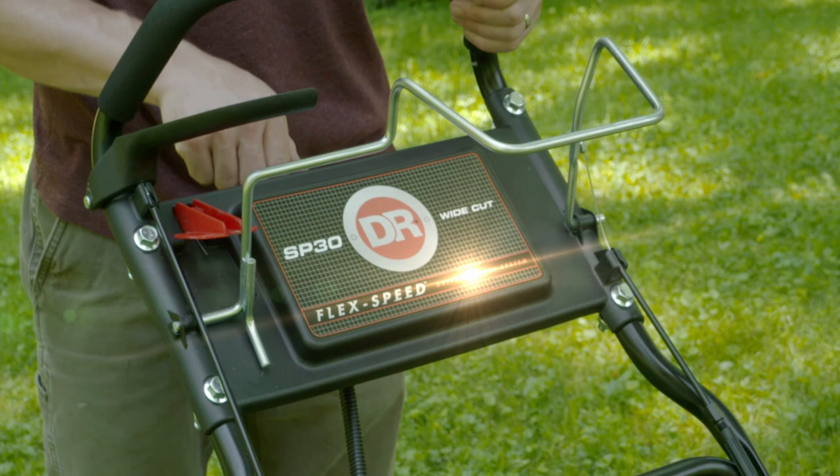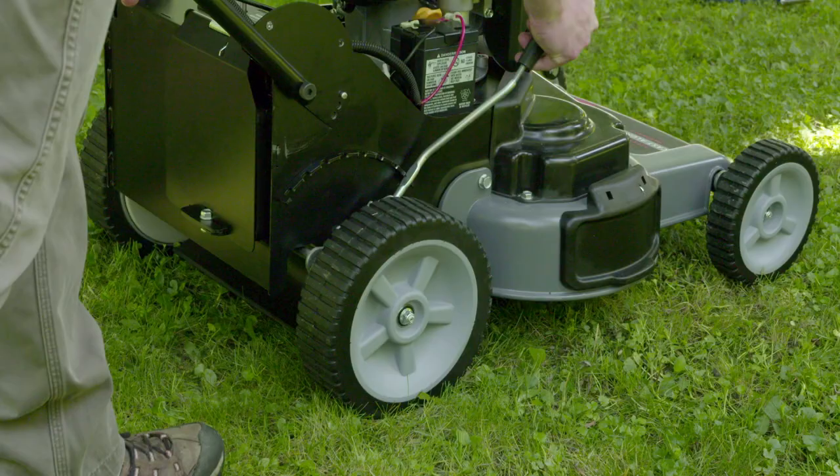Our self-propelled flex-speed drive system lets you match your mowing speed to your walking pace with a pressure-sensitive hand throttle.